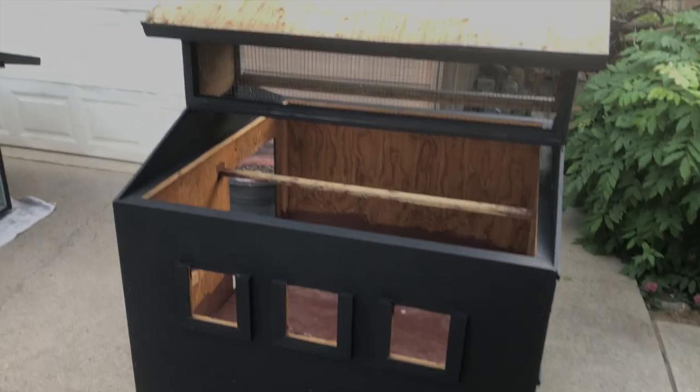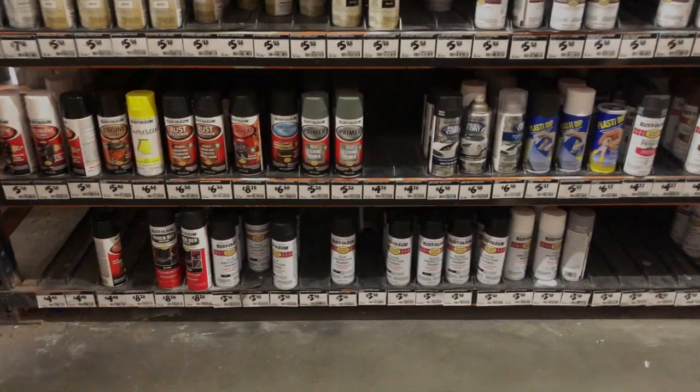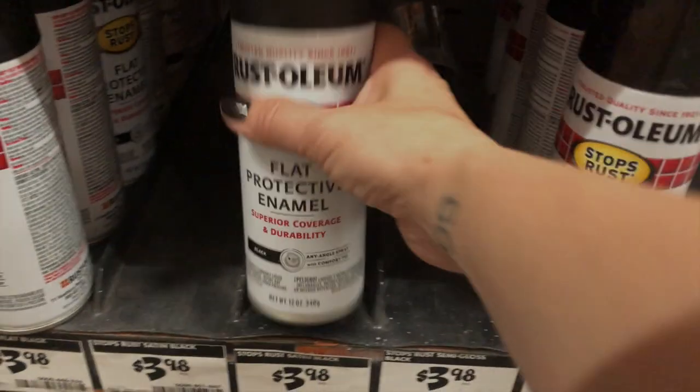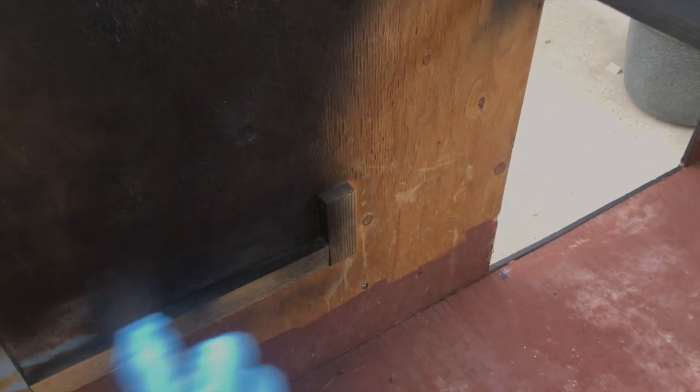I spent the rest of the day painting and realized that having the inside not painted was totally gonna drive me nuts — even though once it was all assembled again no one was going to see the inside, I was gonna see it. So I grabbed some flat black spray paint from Rust-Oleum and finished painting the inside.